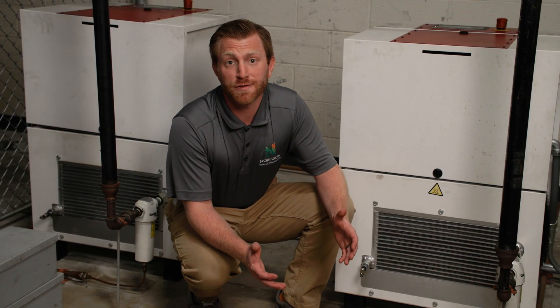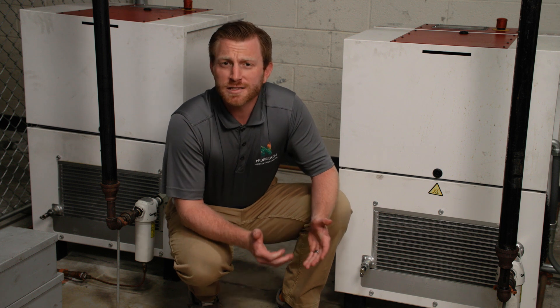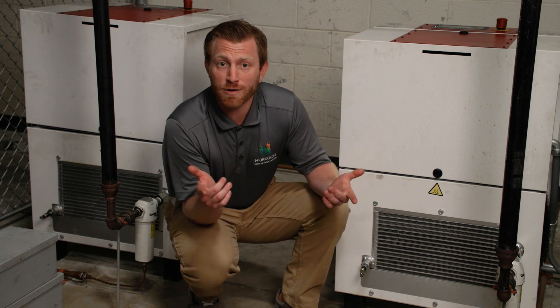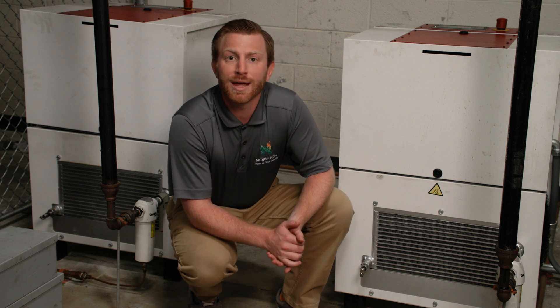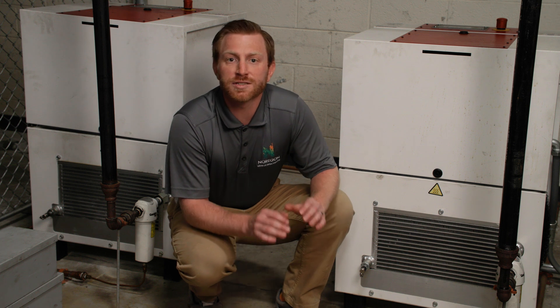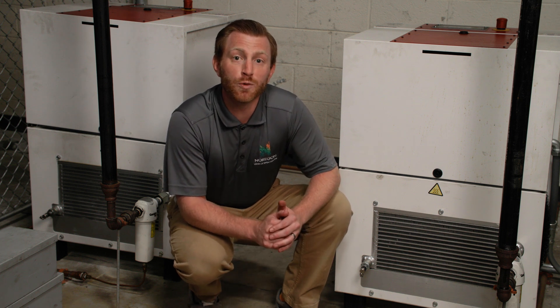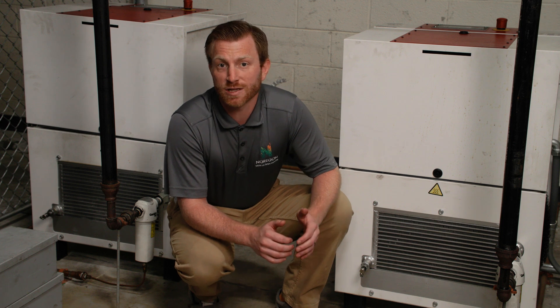Regularly draining moisture from the air system, whether the tank or the lines, is essential for maintaining efficiency. Some air compressors like these can automatically drain moisture and work to remove any moisture buildup, making them easier to use. For those with a compressor featuring a manual drain, you must ensure regular checks and removal of any moisture. Neglecting this draining method can lead to rust buildup.